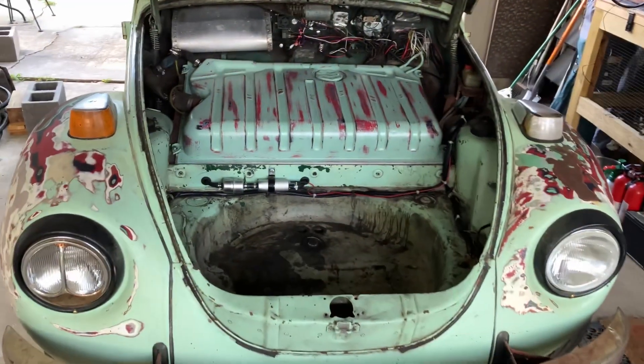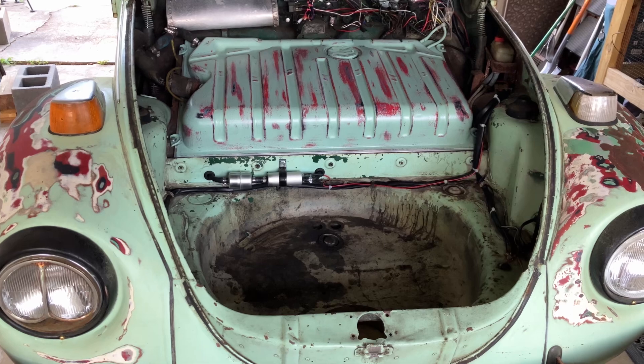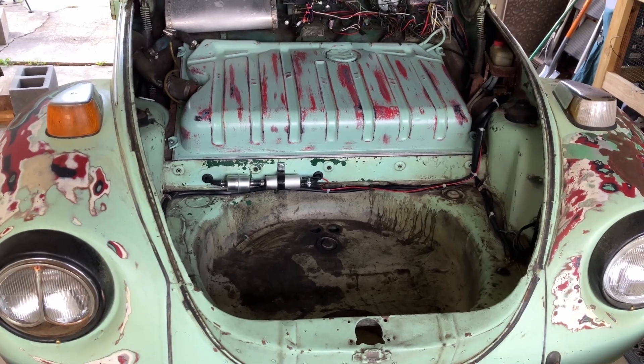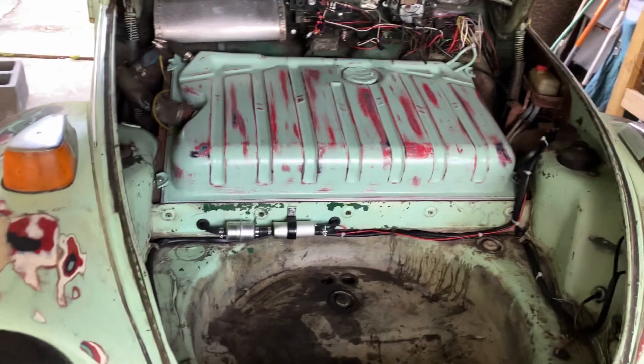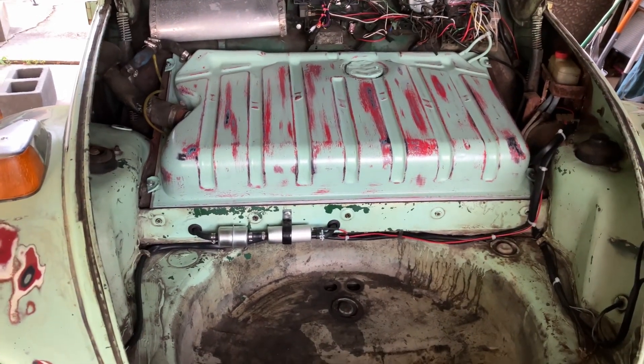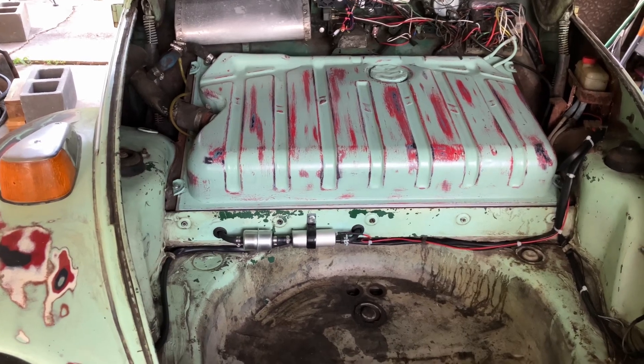Let's go ahead and put the tank in. Good morning — work is done, I hope. Let's go over what changed. Got the tank back in. I talked about the frame that I put underneath the tank to raise it up half an inch.